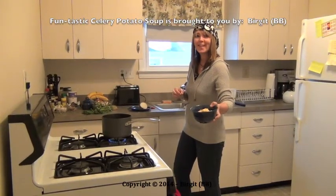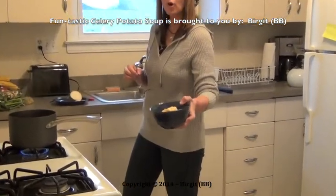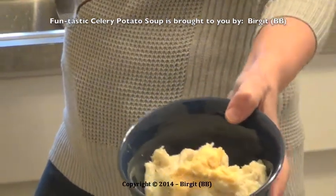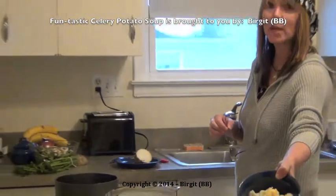Hello my audience, today we are cooking a potato soup with the leftover from yesterday. We had the smashed potatoes yesterday and today we make out of the rest, of the leftover, we make a potato soup.